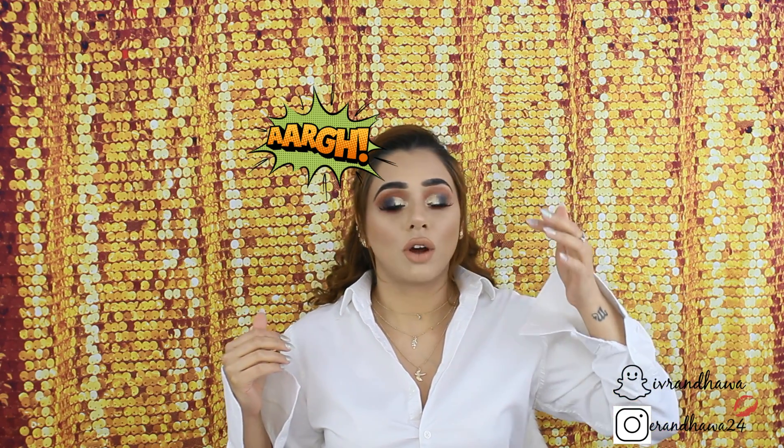Hey guys, so welcome back to my channel. Today I'm going to show you how to create this look — it's one of my quite glam, quite sexy glam kind of things. I'm wearing a bit of curly hair, but instead of leaving it down, I just tied it up to get my look more focused so the focus will be on my eyes only. I'm wearing my favorite lashes, though I'm having one of those days when they're not going on properly — it's pretty annoying.